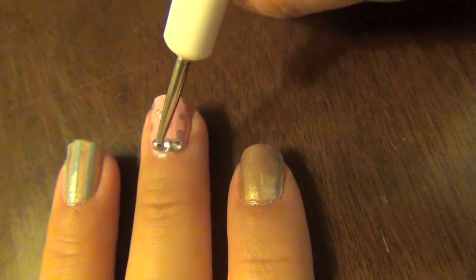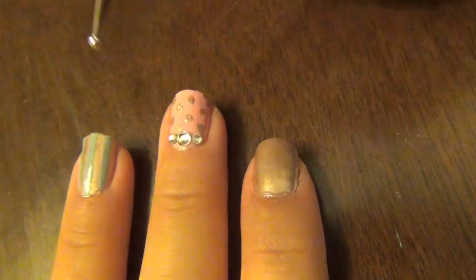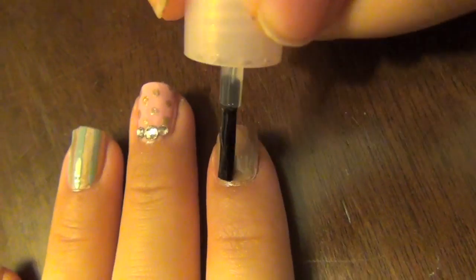Lastly, I've been seeing this all over Asia, where people line jewels around the cuticle of the nail. So I added three jewels at the end of Lindy's nails using clear polish and a dotting tool.